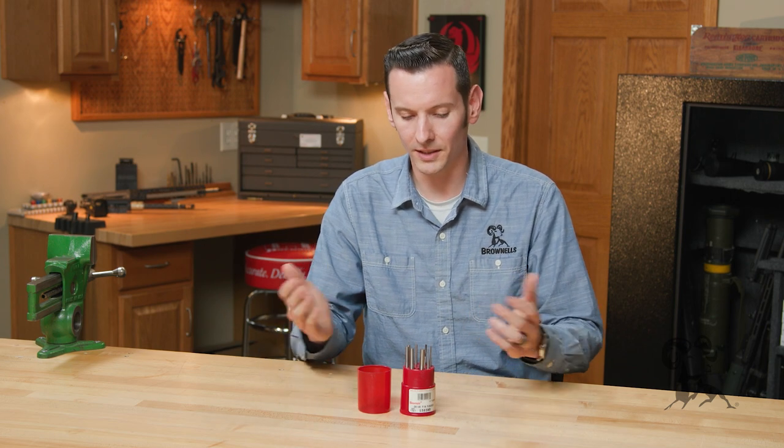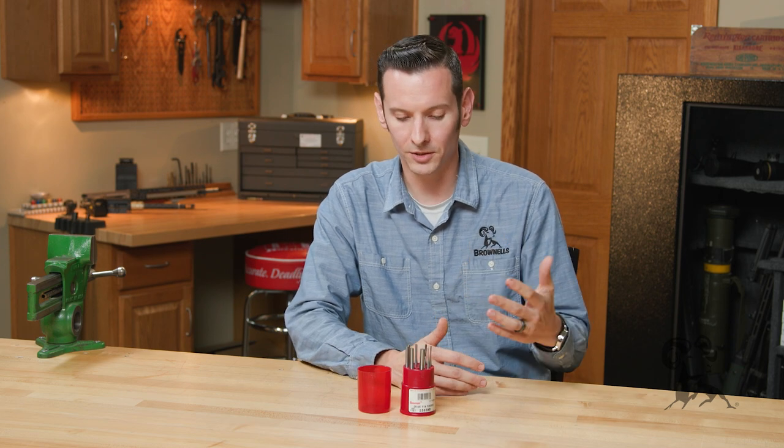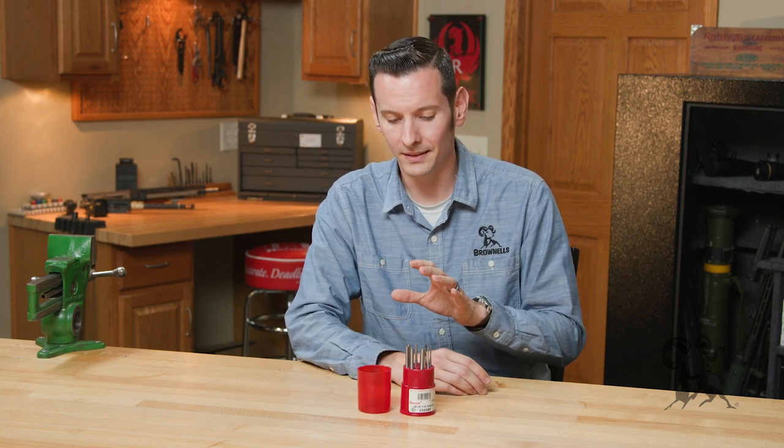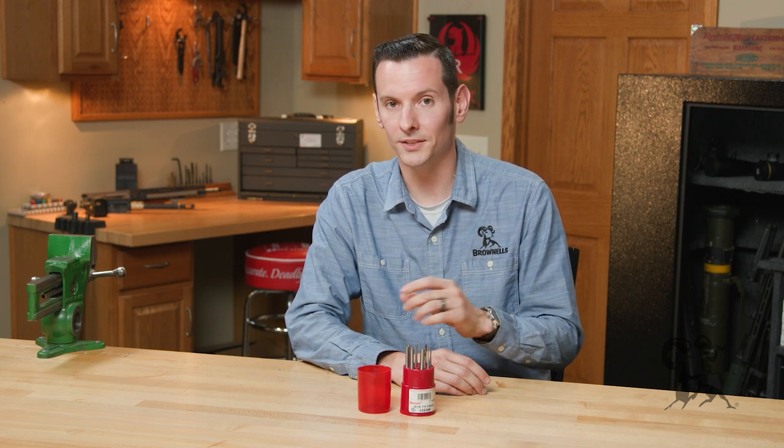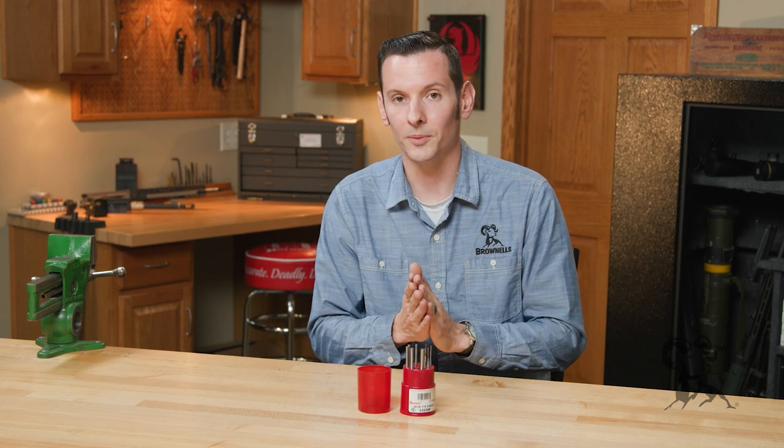Even when you're looking at other punches, you have different types with interchangeable tips and things like that. This is not one of those sets. These are just solid, heat-treated steel punches that serve that exact purpose. They are punches.